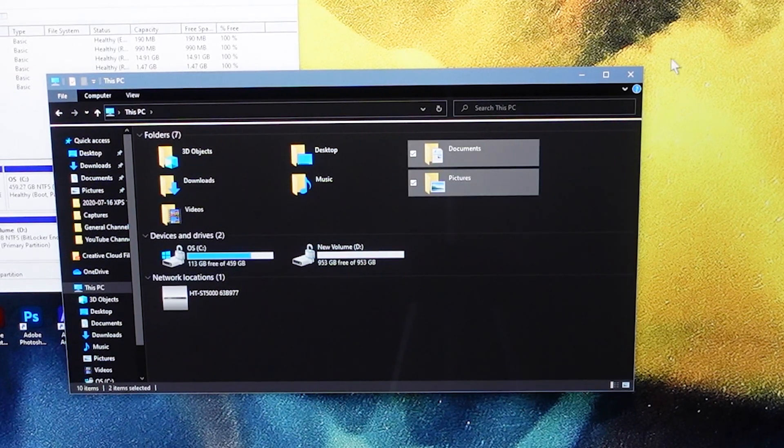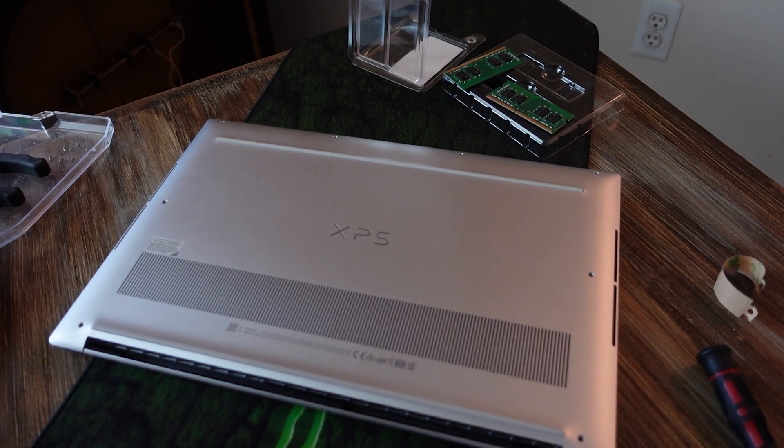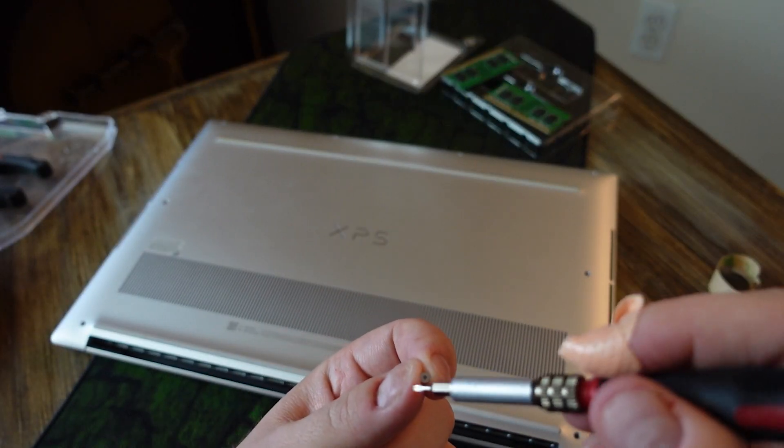So there you go — we have tripled our storage and doubled our RAM in about 10 minutes. Don't forget to put the screws back in before you go and start using your laptop.